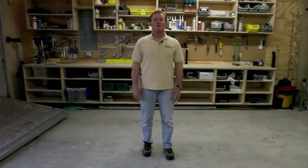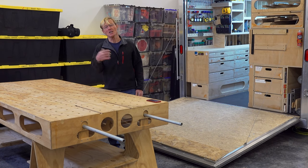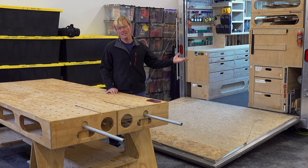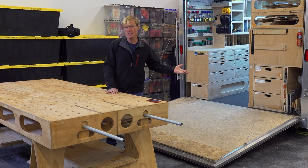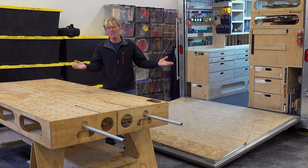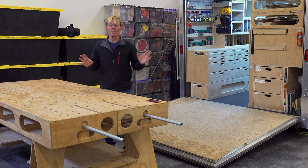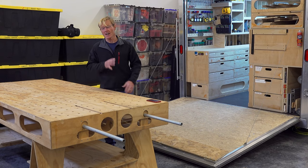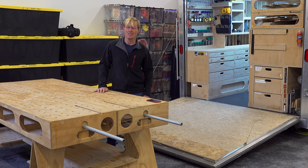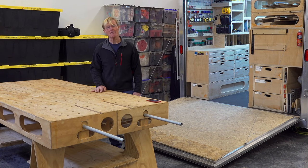My name is Ron Paulk, founder of Paulk Homes. Today I'm going to set up and demonstrate what I think is the ultimate portable carpenter's workbench. It was the very first video on YouTube — not something I planned, since I didn't really make YouTube videos. But my subscribers said they wanted plans. I said no, just watch the video and figure it out. But you wouldn't take no for an answer — hundreds of emails, thousands of communications — and I finally succumbed.